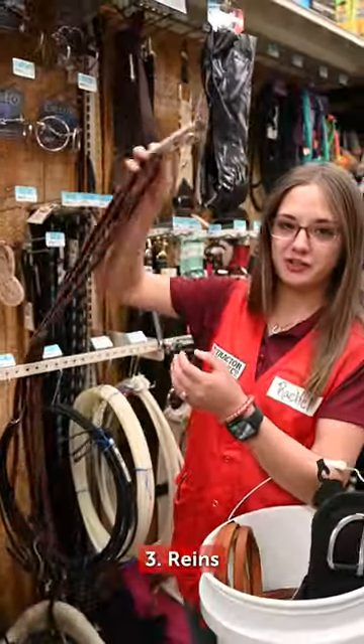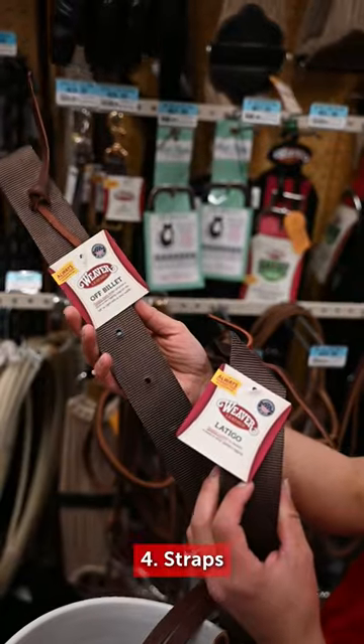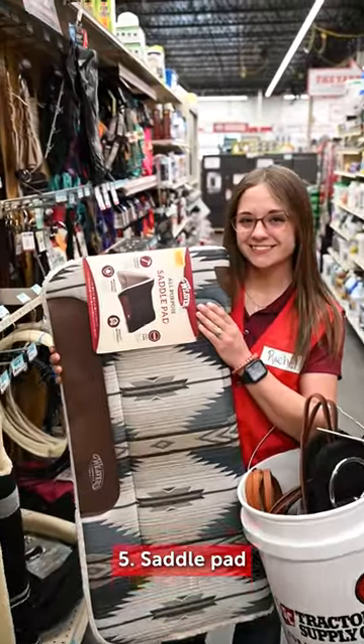Come on down. You're going to need your reins to go with your bridle. You cannot forget your straps up here as well. These hold your girth in place, and of course a good pad to keep their back protected from that saddle.